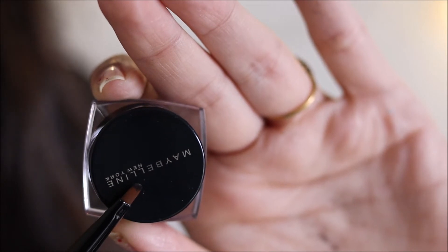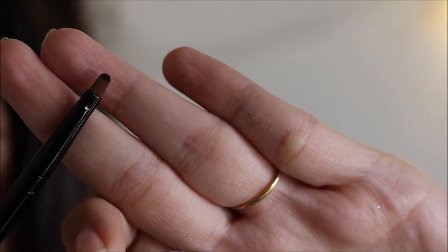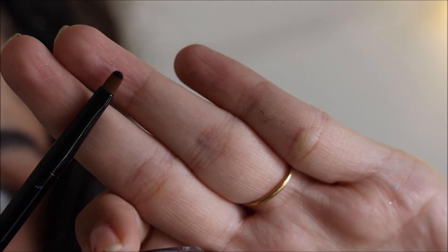Using Maybelline New York Gel Eyeliner. I am using this small flat brush to line my eyes.